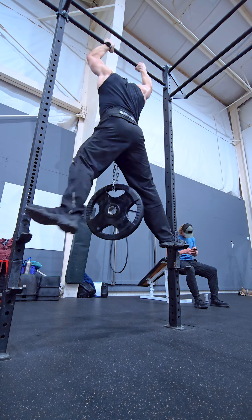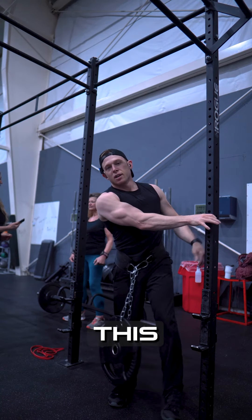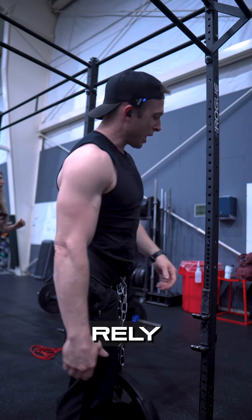Step. Step. Step. Step. Look at this — three points of contact, full control of the whole situation, instead of having to rely on anything else.